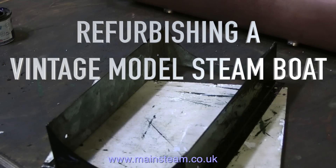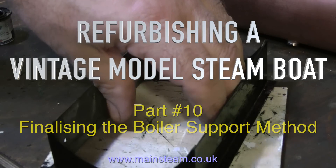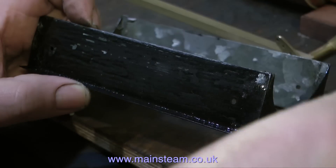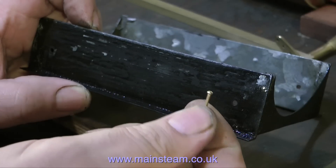Welcome once again to refurbishing a vintage model steamboat, and this is part 10, finalising the boiler support method. This is the original boiler support and it was quite weak — it was only soldered together, and I re-soldered one corner which promptly fell off again.